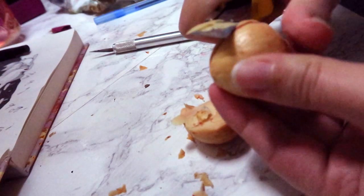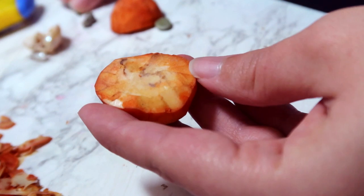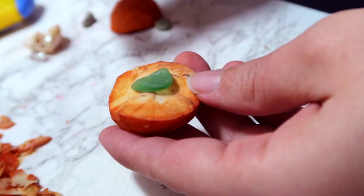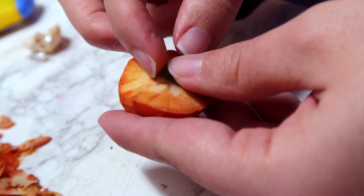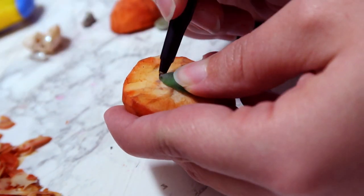I've never done this before, so I was really surprised that when it oxidizes in the air, it makes this creepy, rusty, bloody-looking color, which is seriously unsettling.